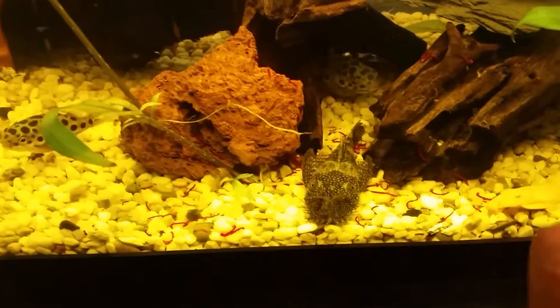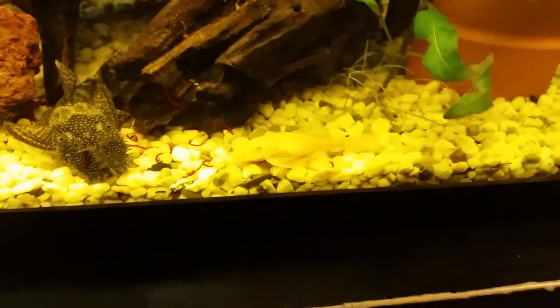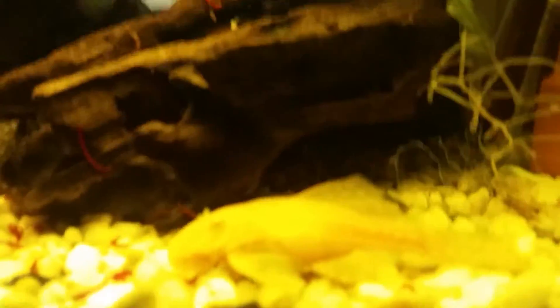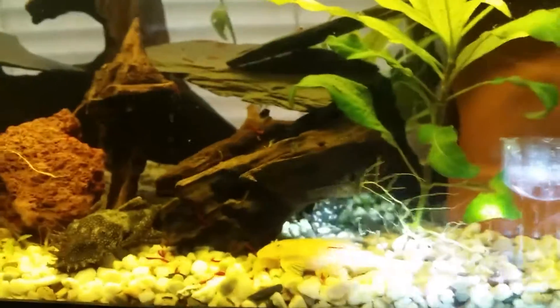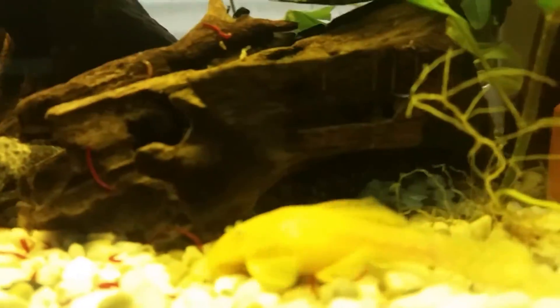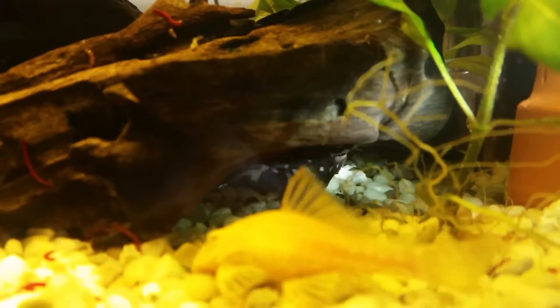Same as the big one over here — I don't know what it is. I know this is my albino, and that's it, that's all I know. It's too dark — oh, there it is. Sorry for the camera. He doesn't like the light. That one is also in the tank.